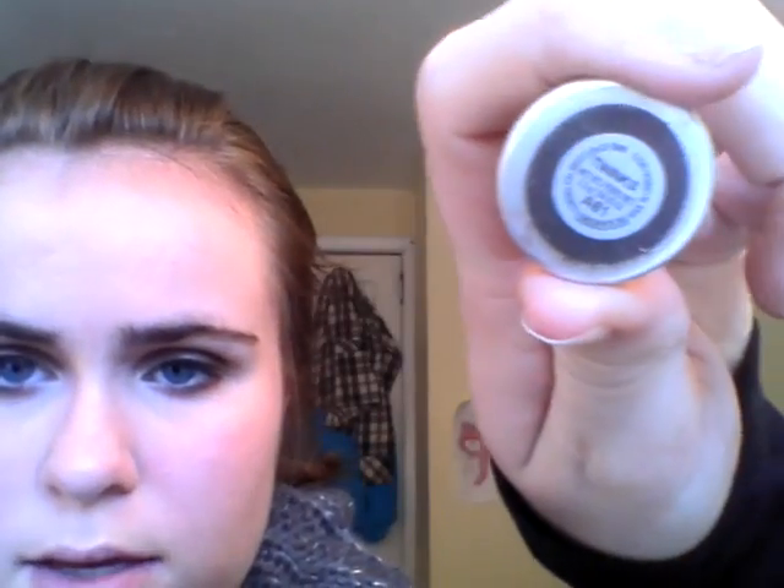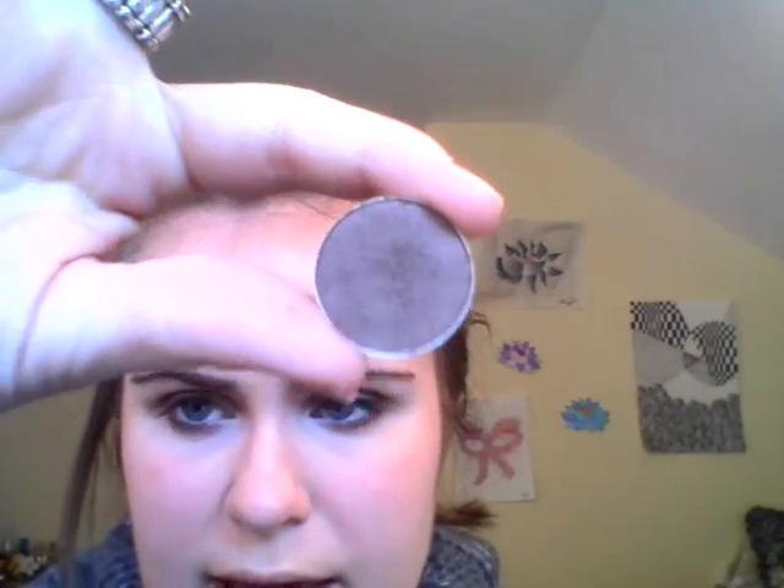The next color I'm going to be using is Twink from MAC. It's a brownish sort of red, kind of, but it doesn't show up too much red. And I'm going to take my 217 brush with it and go into the outer V and into the crease with it.